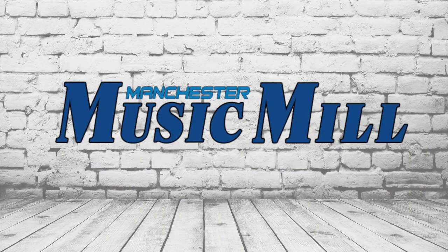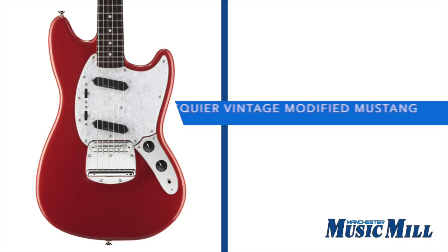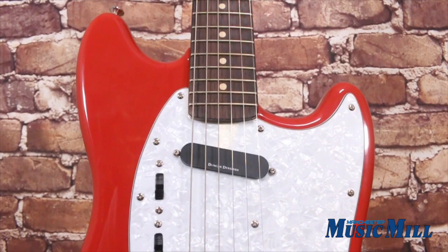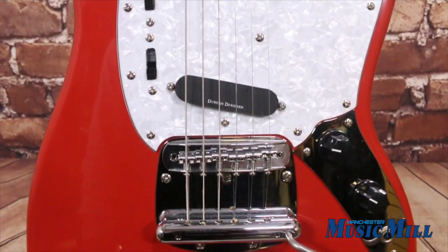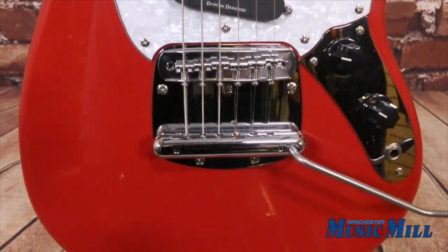Hey everybody, welcome back with another great deal from the Manchester Music Mill. Today we have a Squier Vintage Modified Mustang in Fiesta Red. The new Squier Vintage Modified Mustang is full of vintage vibe while remaining diverse enough for modern music.